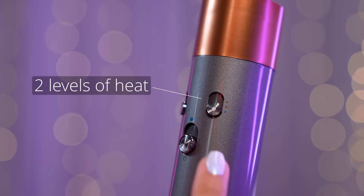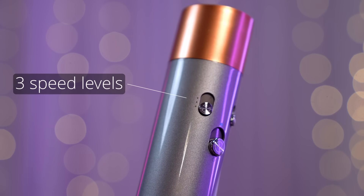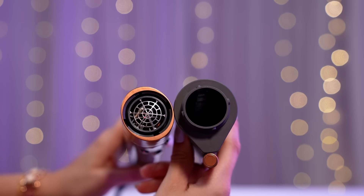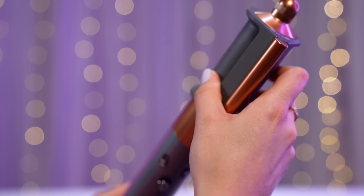The base of the Airwrap has an on and off switch, two levels of heat along with a cold blast, and three speed levels. To attach, it's really simple — you just align the head with the four slots, push it in, and it automatically locks. To detach, you just press the unlock button. The attachments are also compatible with previous editions of the Airwrap, which is a huge plus.